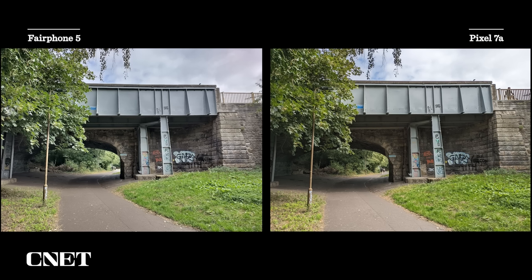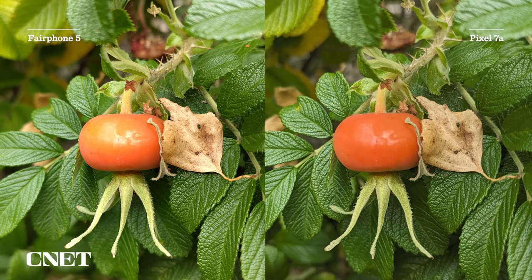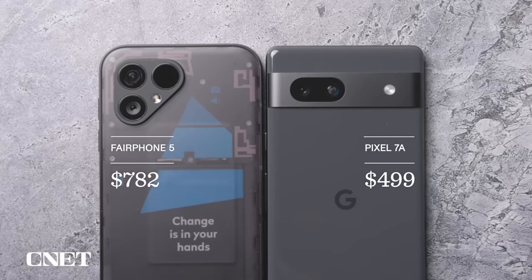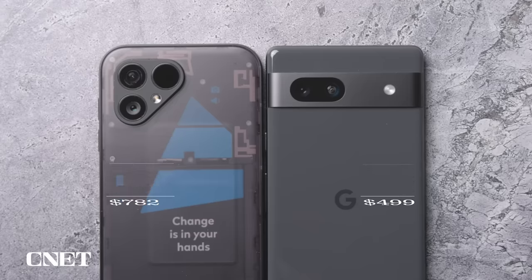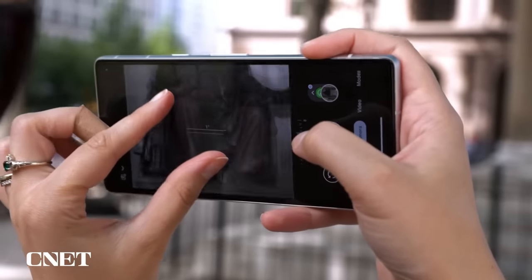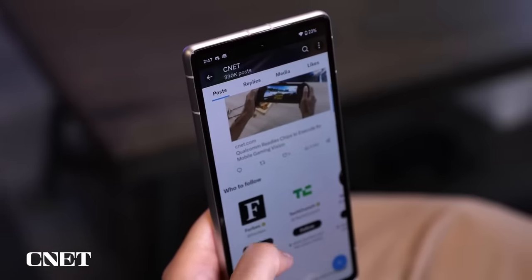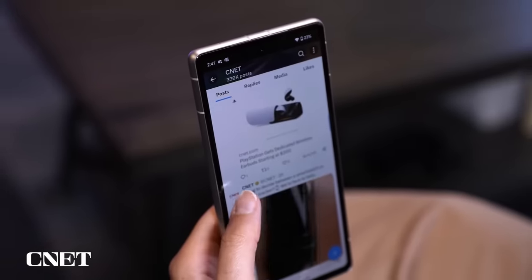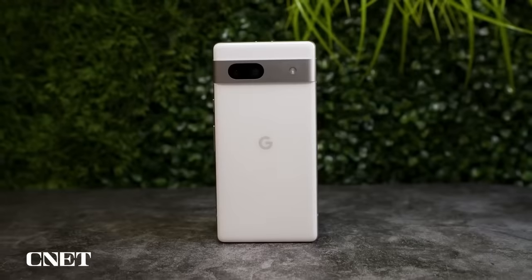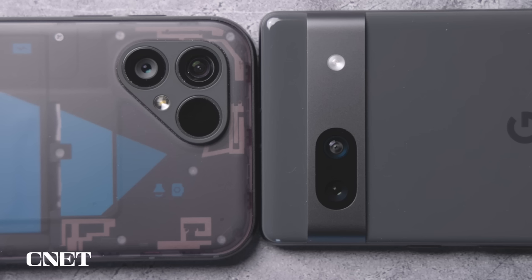Compare that to the Pixel 7a and the difference is immense. In fact, the Pixel 7a's dual camera delivered better results across the board, which is particularly annoying as the Pixel 7a is significantly cheaper than the Fairphone 5. And unfortunately for Fairphone, the Pixel 7a is the elephant in the room here — it offers not just better camera performance, but better processor performance, better battery life, as well as features like wireless charging, improved waterproofing, and a whole host of Google software additions. The Pixel 7a is simply a better phone and it comes with a much lower price tag.